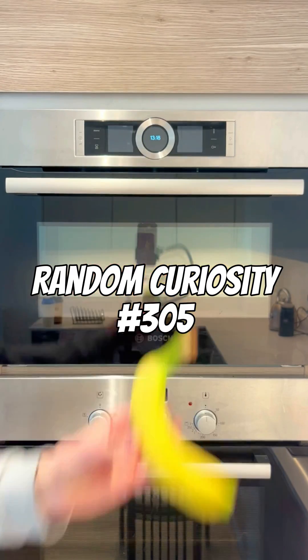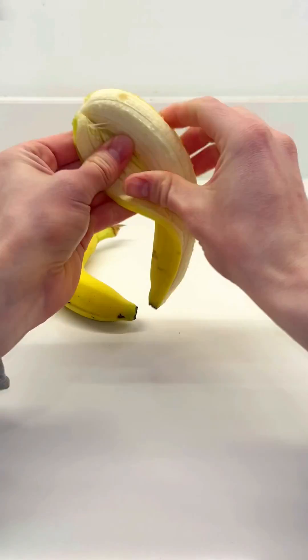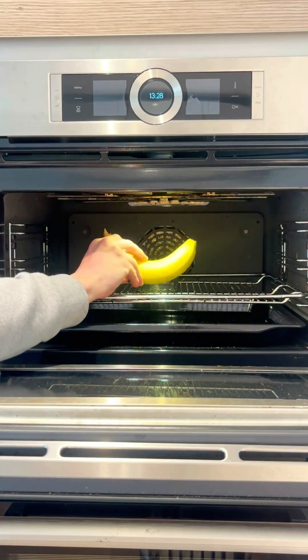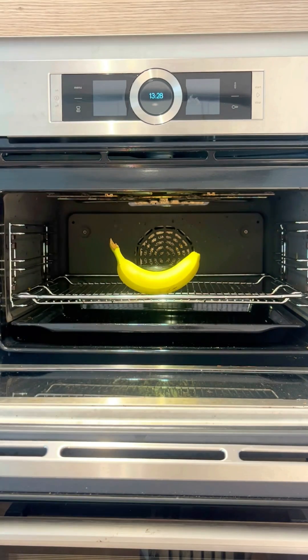Random curiosity number 305. What happens if you microwave a banana until it's no longer a banana? The results were absolutely crazy, especially the second one. I'm gonna try two bananas — one in its skin, one peeled.